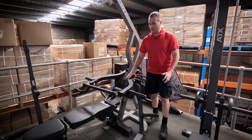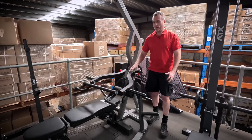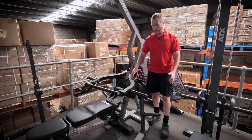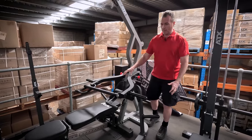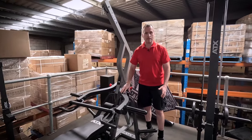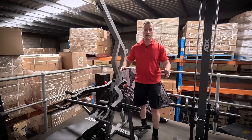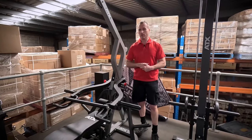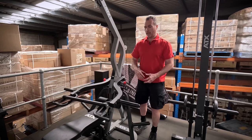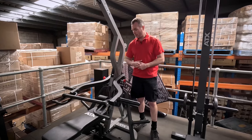If you don't have money and you can just afford the plate loaded version, this will do the job. The reason I know is because personally I've trained on these style gyms — whether it be the ATX, Megatech, or Powertech versions. And I know so many guys and girls out there that have done so over the years, and the people that get right into it are super happy with them.